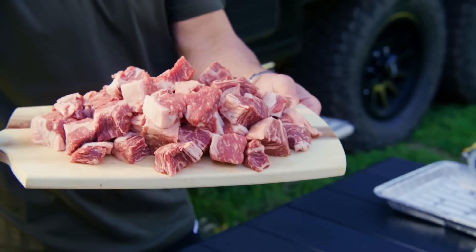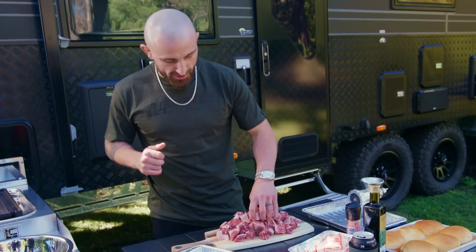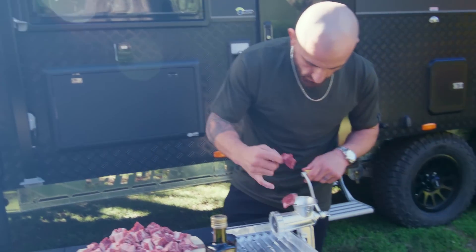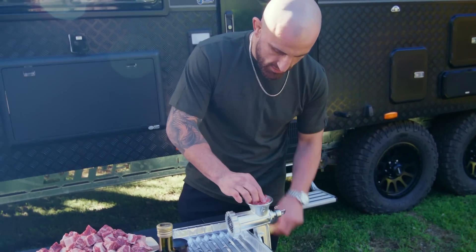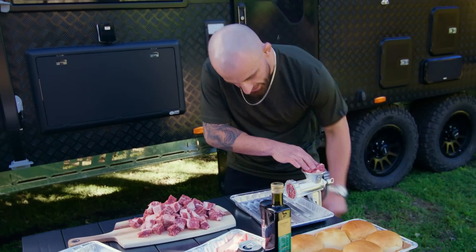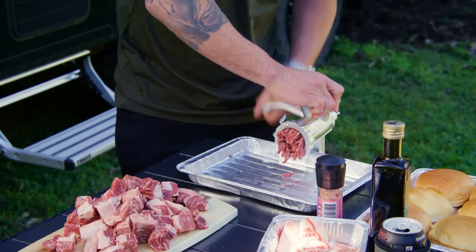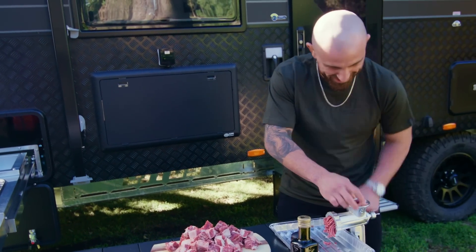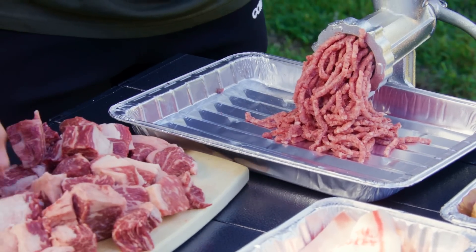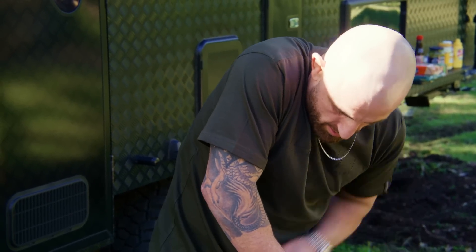Look how good that looks. Now this is gonna be the first time I've ever actually minced it up myself, so looking forward to it — let's give it a crack. We're gonna get some in there, make sure I'm going the right way, start pushing that through. Oh, it's coming through now — here we go. Just making sure I don't take my finger as well.